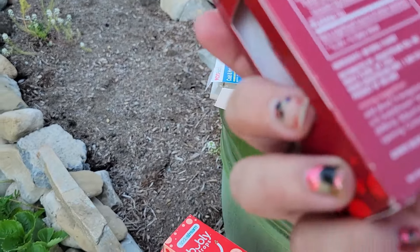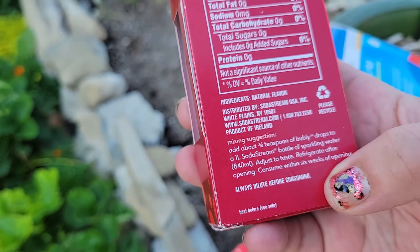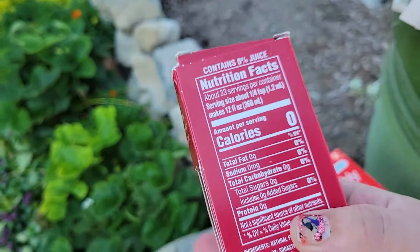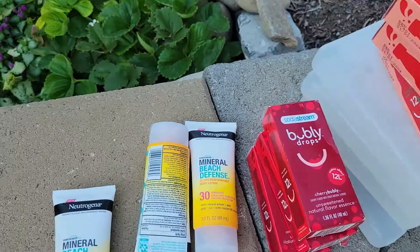I wonder if we can use them. Yeah, you can. So you just add three-fourths of a teaspoon to a one-liter SodaStream bottle. I'm guessing you can probably just add them to your regular water bottle — maybe. You guys tell me.